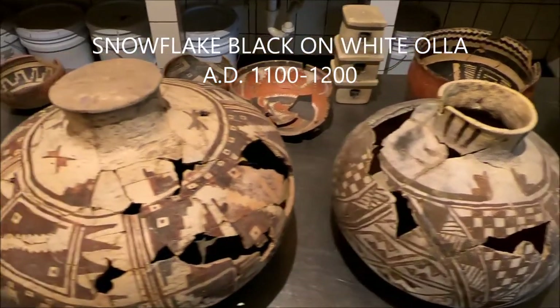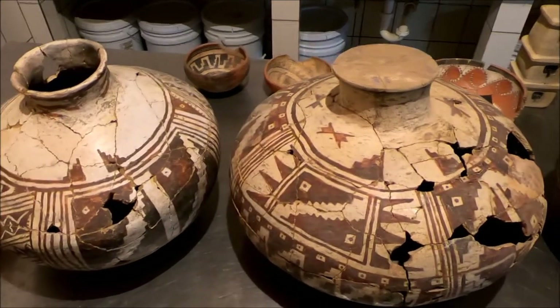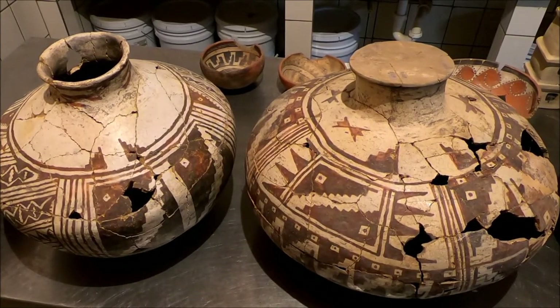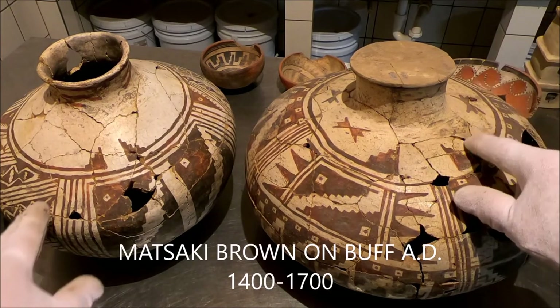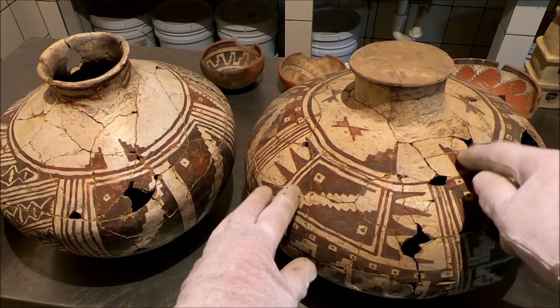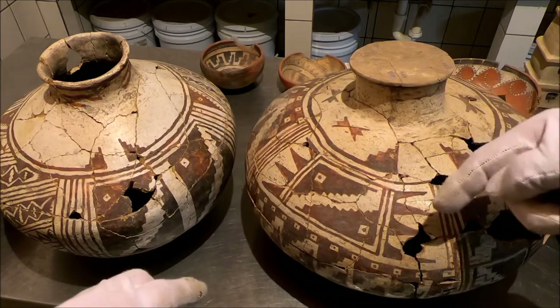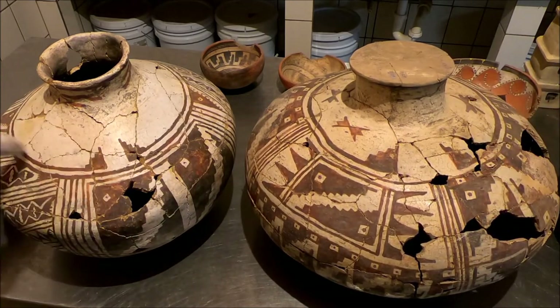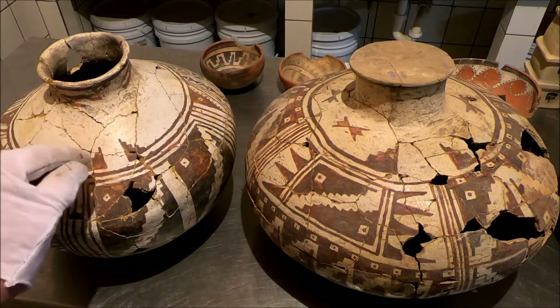This is a Snowflake black-on-white; it dates around 1100. Here's another one — this is a Matsaki brown buff, and I'm going to do a whole video about these. Here again is the spirit break — the cloud terminates with the cloud line coming around the vessel, and there's the break in that line. It doesn't always have a cloud unit; sometimes it's just a broken line.